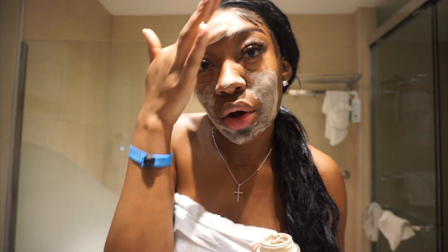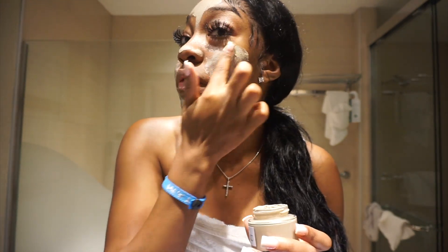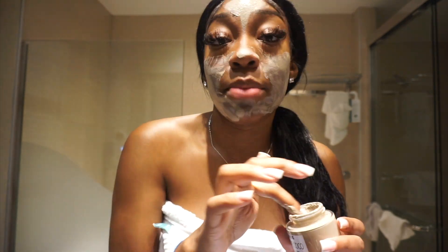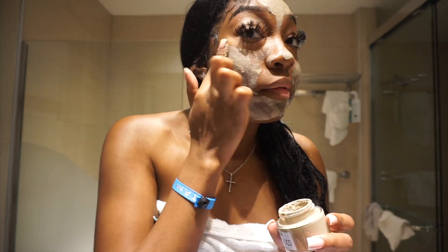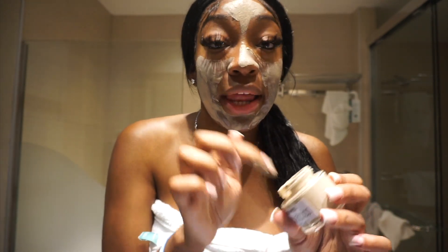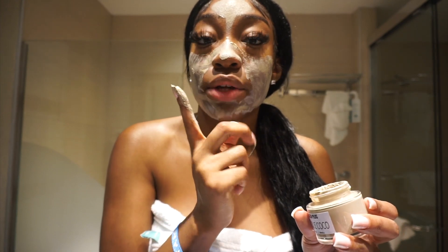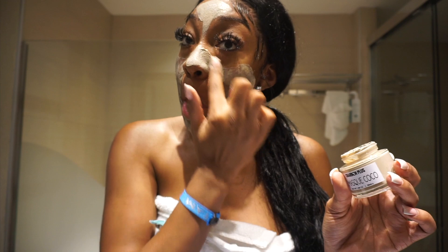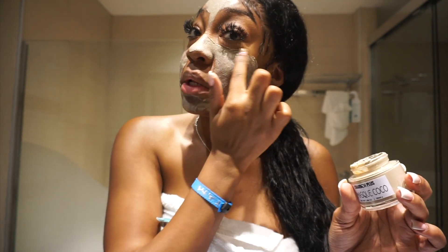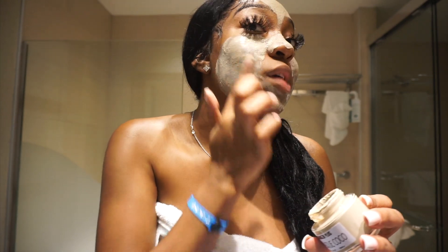Sorry guys, my camera cut off. This mask is an organic coconut charcoal mask and I do have a discount code if you guys are interested. I don't play with my skincare — I still use my natural skincare routine but I add this mask about once or twice a week. I've only used it twice — I used it twice last week. I wanted to try it obviously before I showed it to you guys, and I do like it.